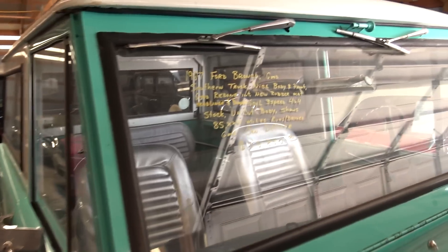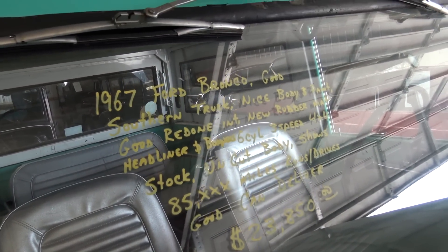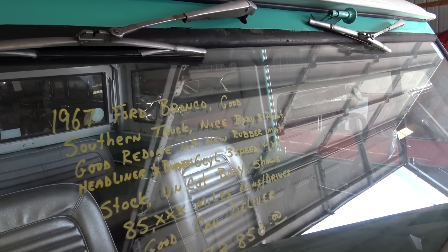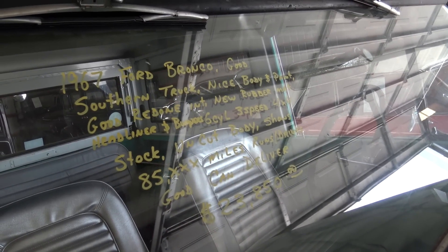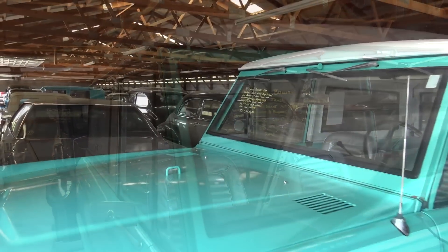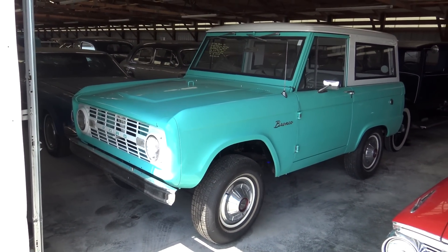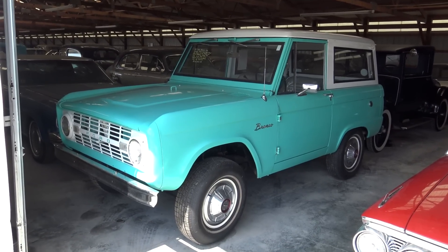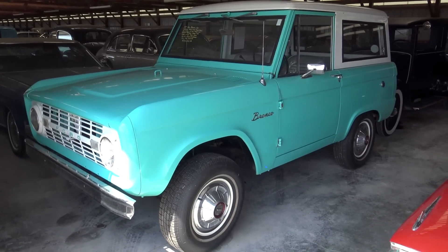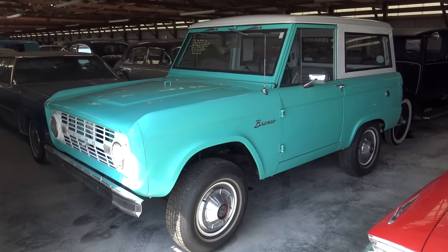Let's go ahead and check out the specs on it. It's a 1967 Ford Bronco, they say it was a southern truck, 85,000 miles, and they say it runs and drives good. It's definitely a nice solid example and it's pretty hard to find one that's been left alone to that degree. Obviously it's been cleaned up and restored a bit, but they haven't lifted it or put different wheels on it — it's pretty much the way it would have came out of the factory.